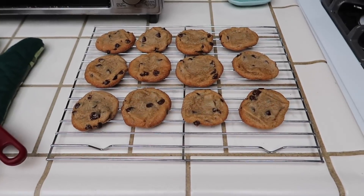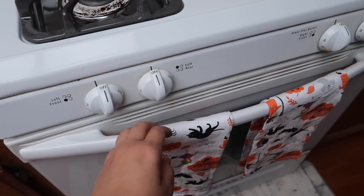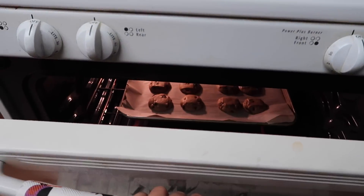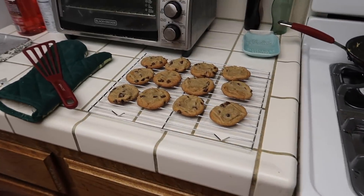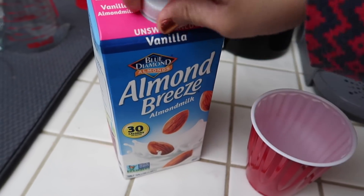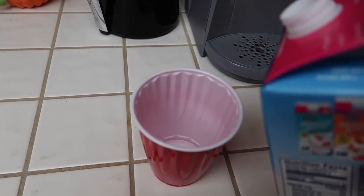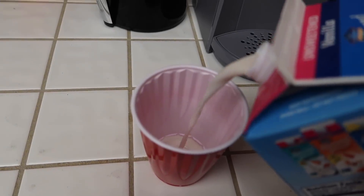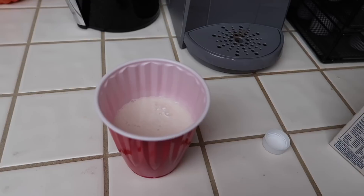I have the first batch of cookies cooling on a cooling rack and then I have more in the oven — almost done, about three more minutes. I'm going to have a cookie and some almond milk. How are the cookies? Very good!